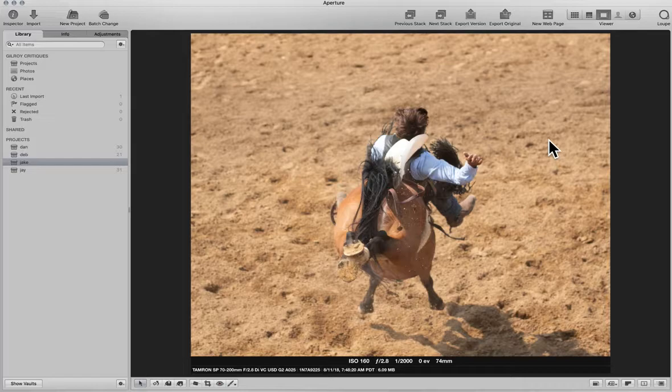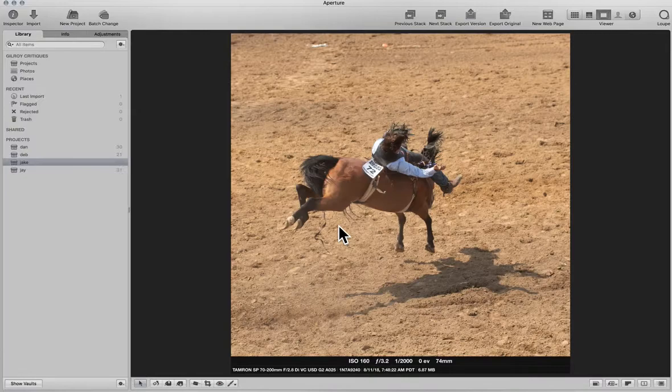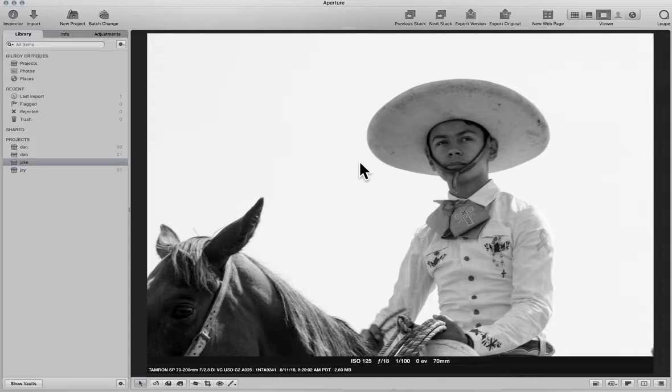Same thing here but worse because it's further away. If the horse had been doing something like this but closer, there might have been something there. But this angle going away from you — anytime you're shooting broncs, the most likely thing is they'll go away from you quickly. You have to have a plan: either shoot with a longer lens than you think you need, because they'll be further away by the time you get a good shot, or position yourself differently.